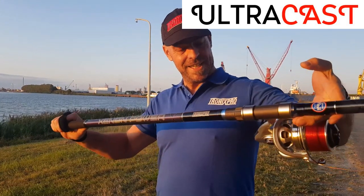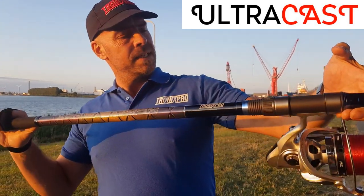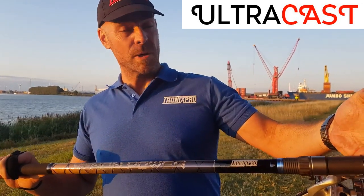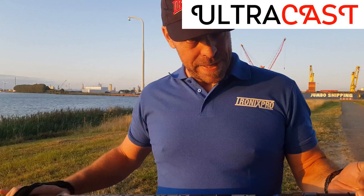Tronix Pro — they did it. The Xenon Power TT. New rod for 2019. Tubular one and two versions available: 4m 50 and 4m 20. It's a beast.